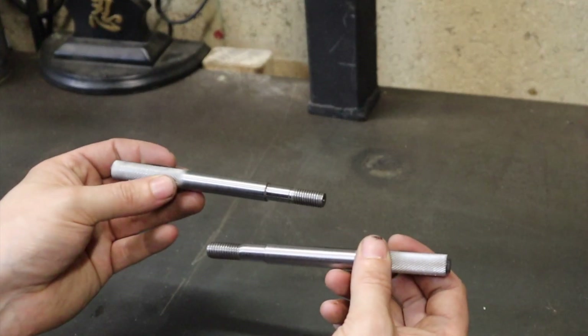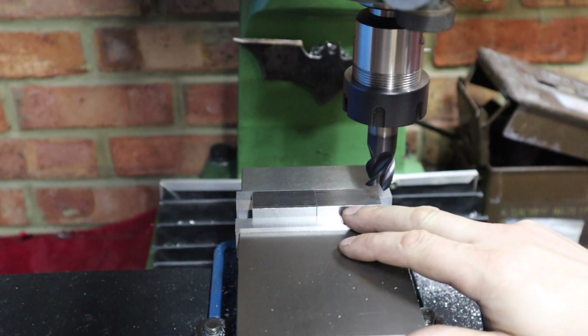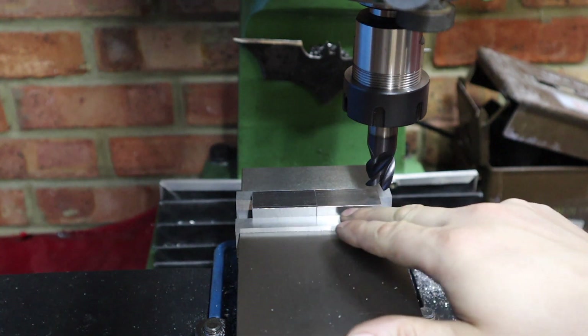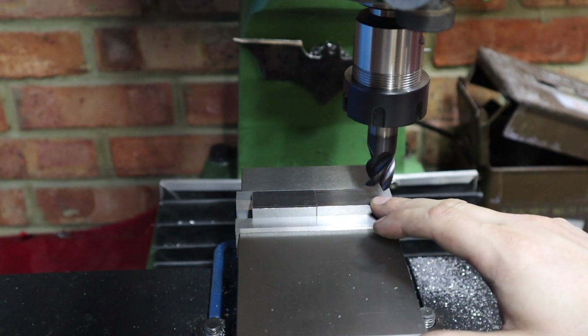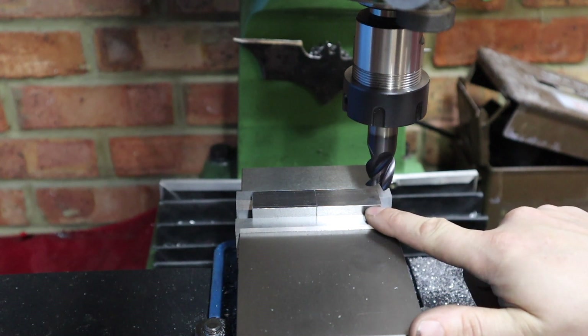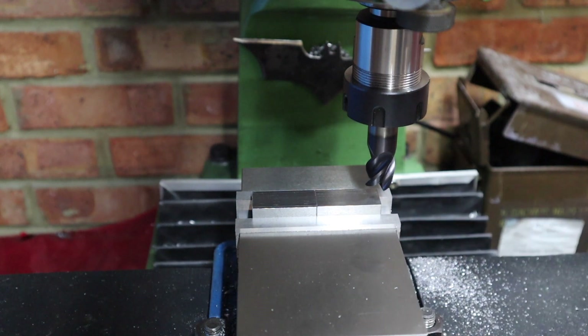All we need to do now is make the block, so we're heading over to the mill where we need to machine down some blocks and drill a couple of holes to complete it. We've got some 20mm square bar up in the vise — this has already been split into two identical pieces and I just want to deck this to make a better profile for the jaws of our tap handle. I'm going to take down about 4mm, making this 20x16 square bar.